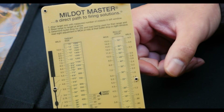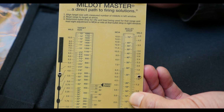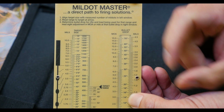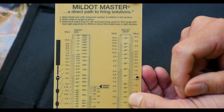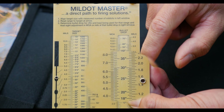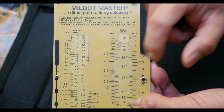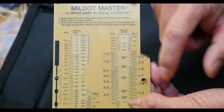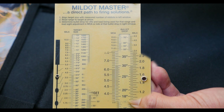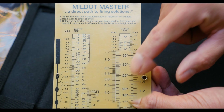This other window here is for bullet drop, and it can also bridge the gap between MOA and milliradians. So if you calculate your bullet drop in inches, it allows you to convert inches into either MOA or milliradians. For example, at 450 yards, you have a bullet drop of 25 inches. You'll see that on this side it comes to about 1.5 milliradians, and if you look on the other side of the window, it comes to about 5.4 MOA.